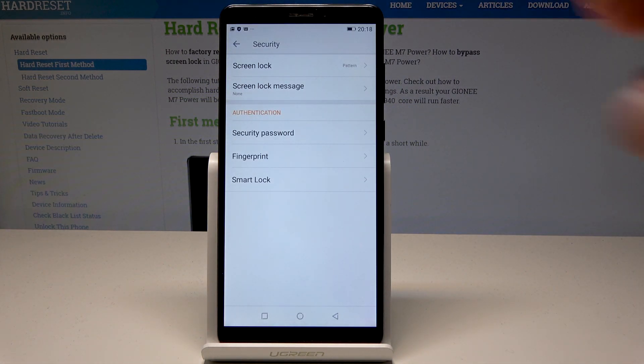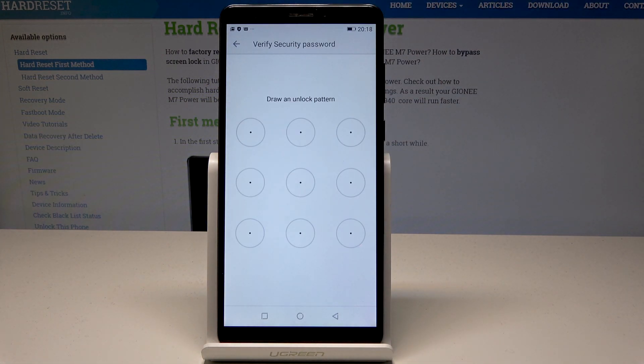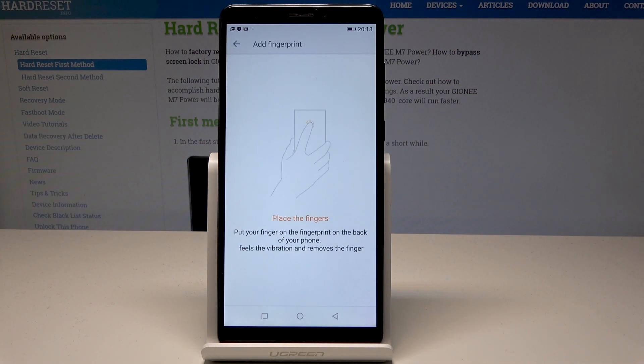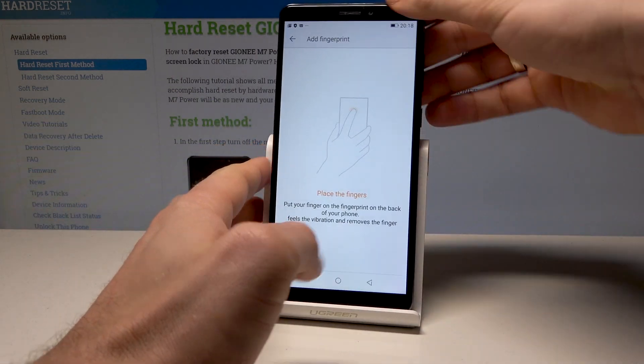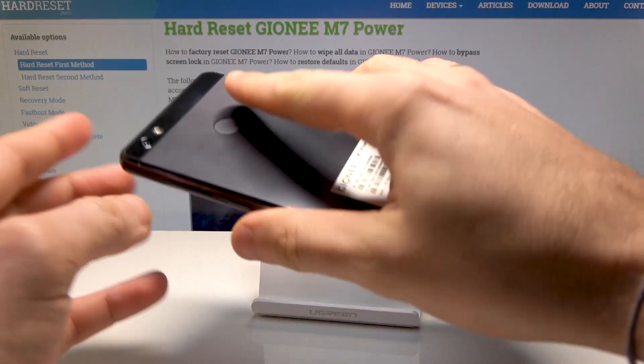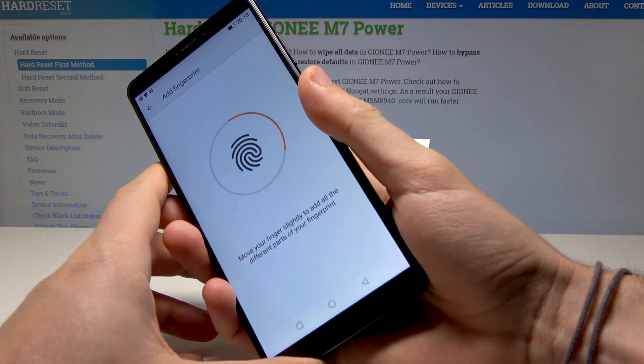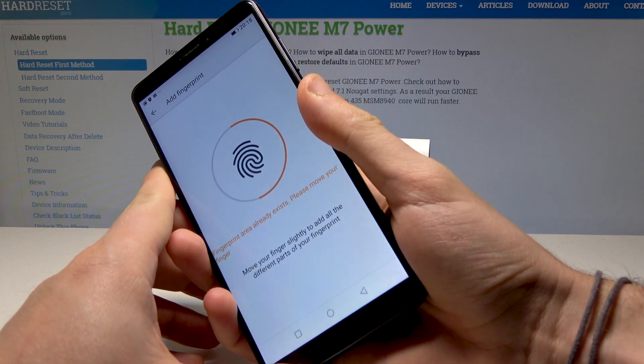Now you can tap on Fingerprint. Enter your pattern to proceed. Find the fingerprint sensor — it is located at the back of the device. Start tapping the sensor repeatedly to register your fingerprint.